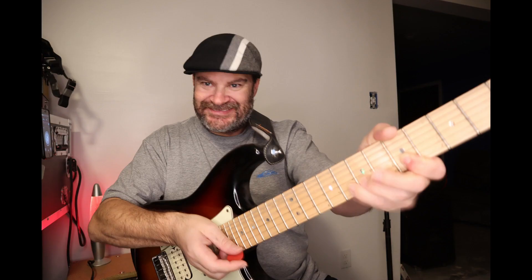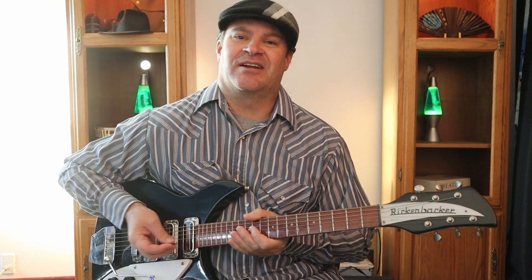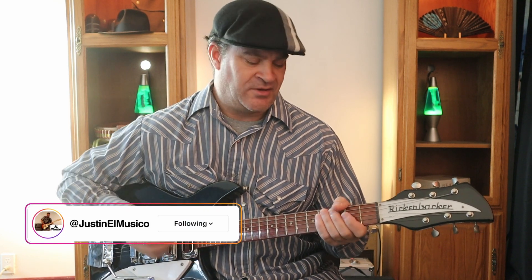Hey everyone, I'm going to show you how to play 'It Won't Be Long' by the Beatles. This is off the album 'With the Beatles.' This song has three sections and there's no guitar solo, so it's a super fun song to play.